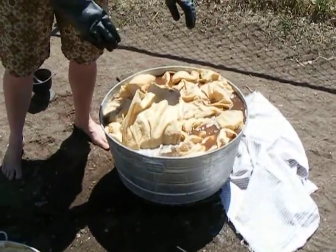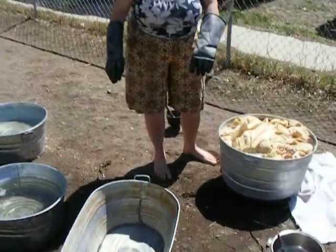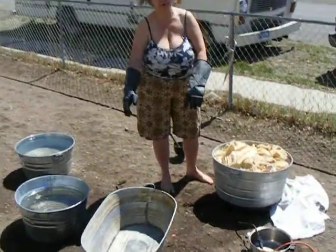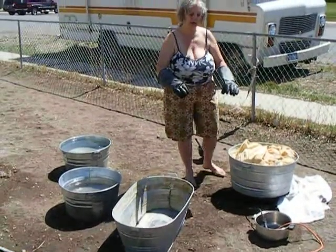First you soak it in the soda ash. Then you use the fixer, which is an elm, which I did for maybe an hour and a half. Don't know if I'm doing it right. And then I boiled the sumac.